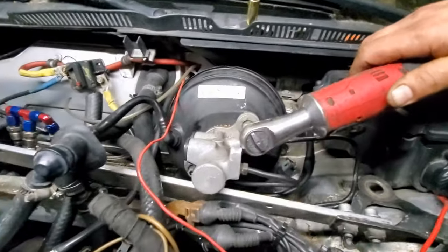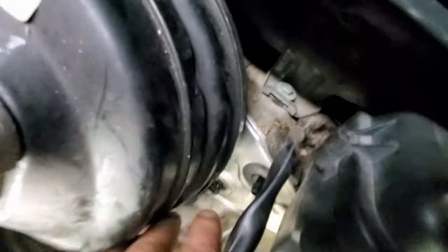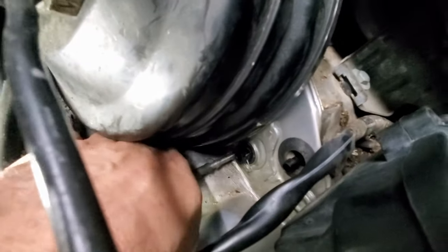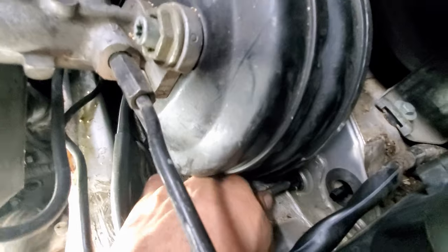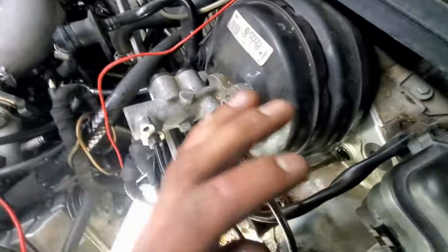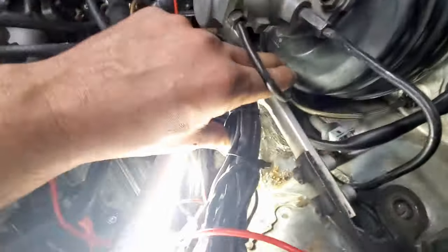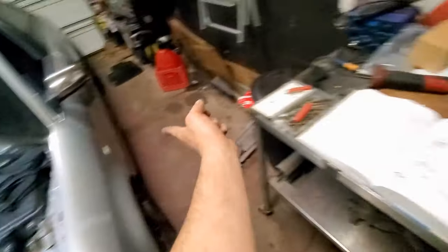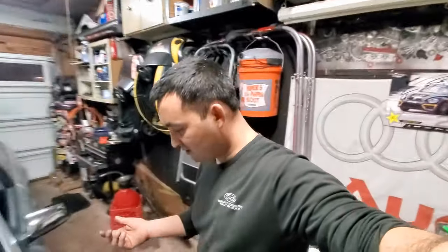Now we're just going to tighten these two bolts up. Got it in. Now I just got to put my line in — give it a little wiggle, it should be set. Push the pin, give it a small tug, and you're all set. Back in place. That goes back in place. I've got to put my zip tie right there for my harness, and then we've got to put the reservoir back on and bleed it, and we're done. Maybe we can have them drive our car tomorrow if we keep this right going.